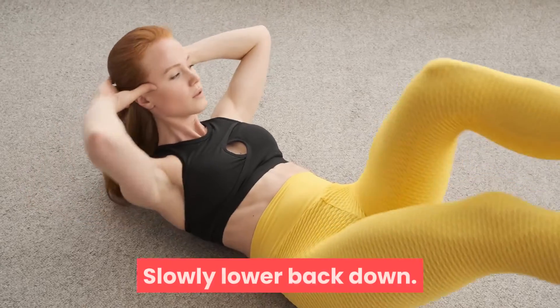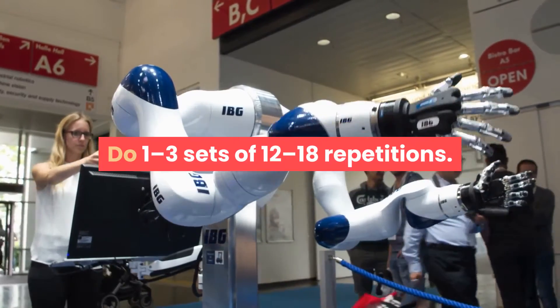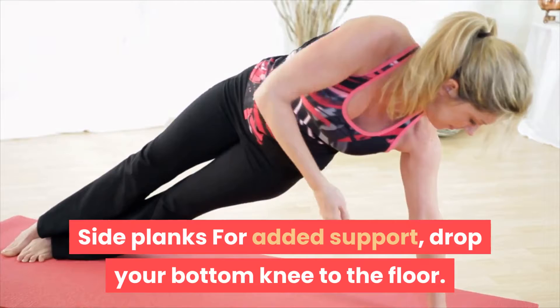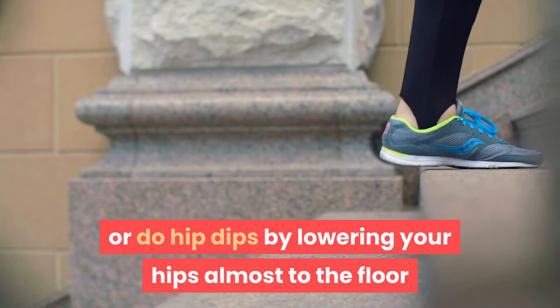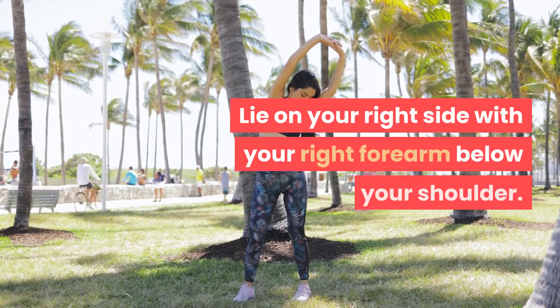Slowly lower back down. Do 1 to 3 sets of 12 to 18 repetitions. Side planks: for added support, drop your bottom knee to the floor. To add intensity, raise your top leg as high as possible, or do hip dips by lowering your hips almost to the floor and then back up again. Lie on your right side with your right forearm below your shoulder.